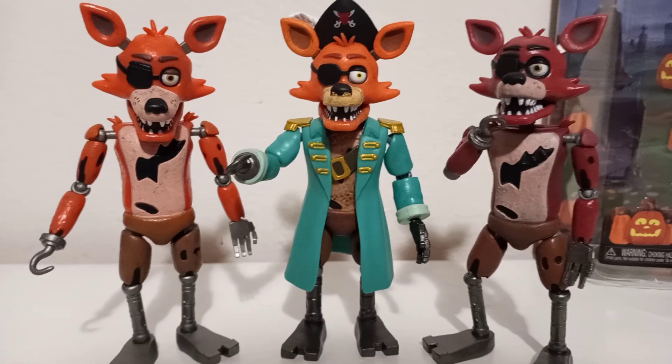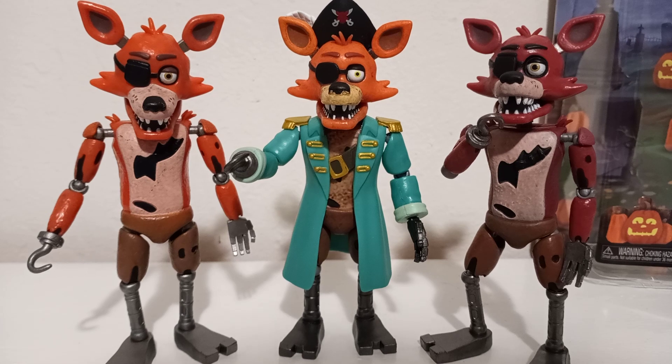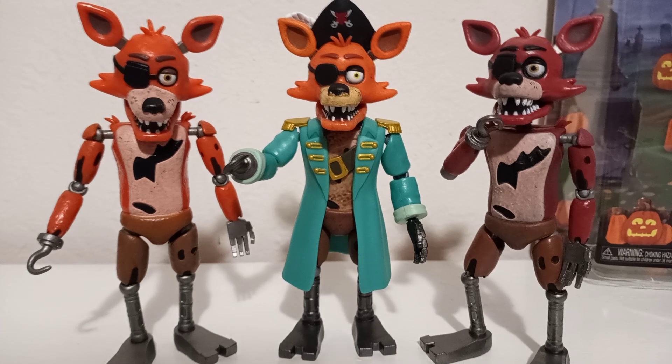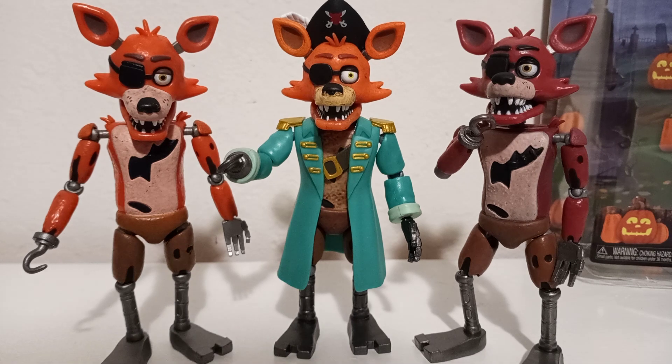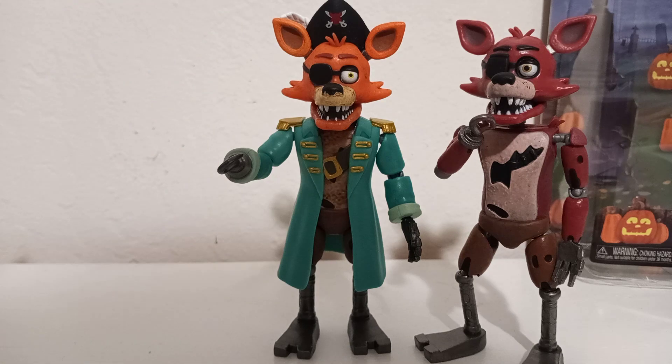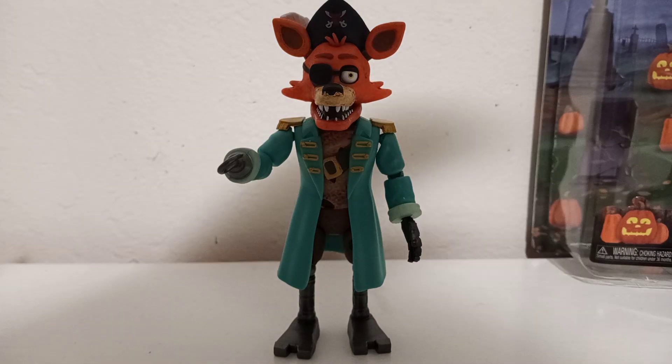I think this figure is good and you should pick him up. That's my thoughts on the review. I'll be picking up more of these figures and reviewing them, so yeah, bye!